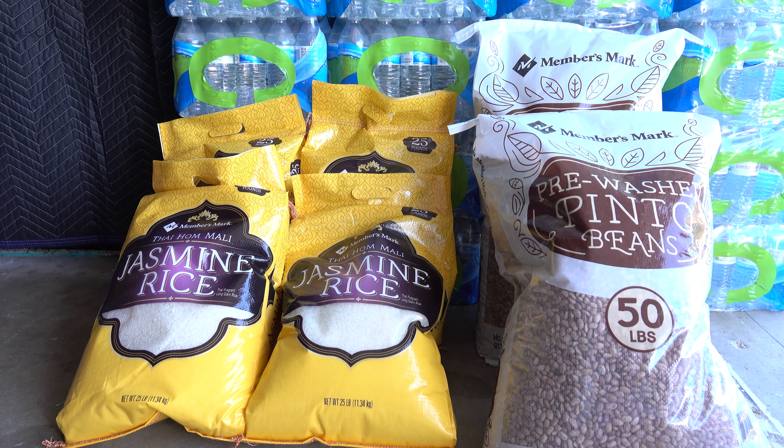I'll be storing these in five-gallon buckets. The buckets I got are the food-grade buckets with food-grade lids, so there's a gasket on it to help deter any moisture from building up or getting in. The food-grade buckets are a few pennies more than your standard five-gallon bucket you'd get at Lowe's or Home Depot. We have four 25-pound bags of rice giving us 100 pounds of rice, and two 50-pound bags of beans, which gives us 100 pounds of beans.